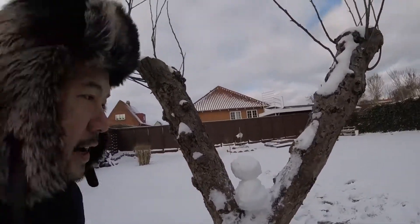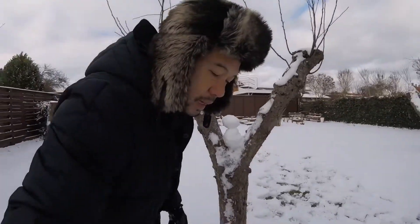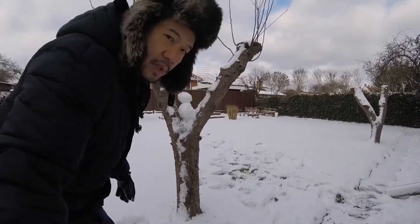There's a very, very, very small snowman. So we have to make a nose. We have to put a nose in.